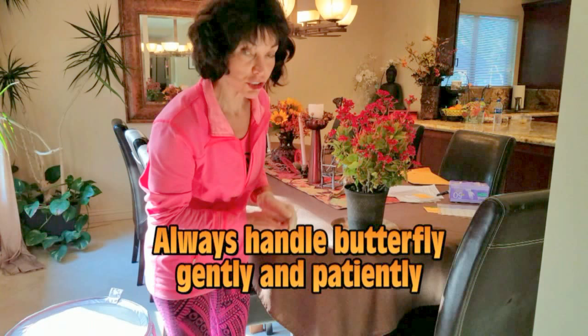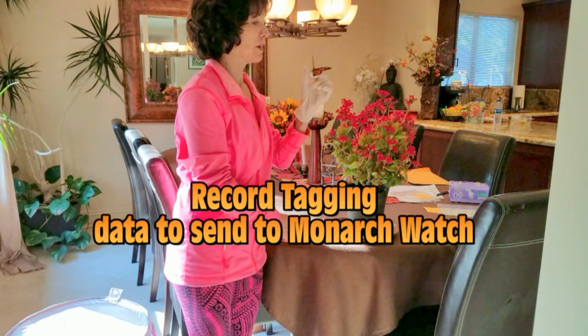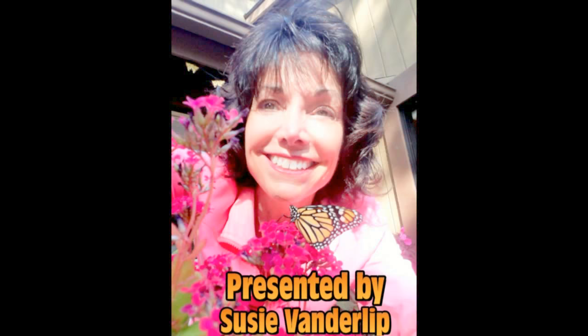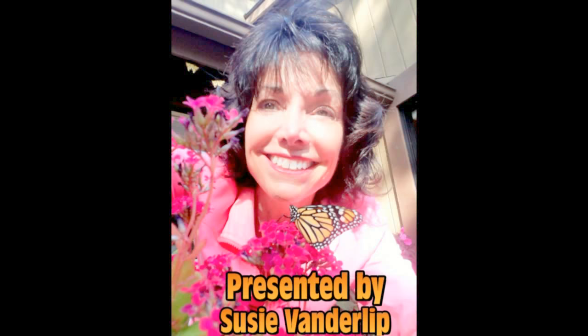She will fly throughout her life, and if someone finds her, they will see her tag and will know how far she came from my garden to someplace else. Rest, little one. There she is. There she goes.